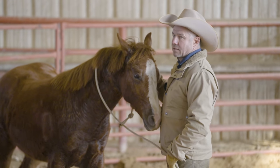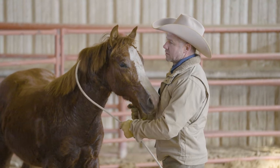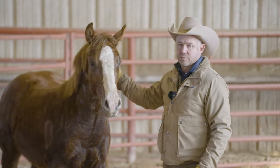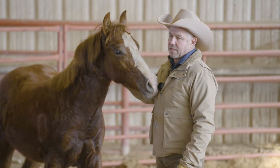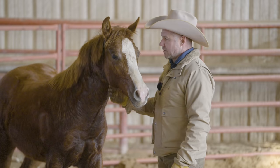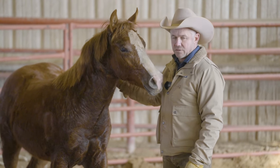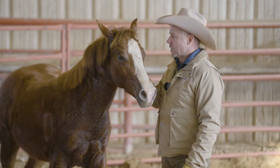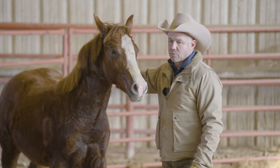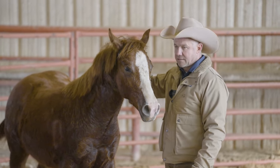Anytime you're working with a horse, whatever training you're doing, you always look for a good place to quit. To me, this is a really good place here because he really locked onto me. We went from him running — I've never touched him in my life — to within 20 minutes we're making friends. I don't want to quit on a bad note. All of a sudden something clicked in his head and he decided I'm not that bad of a guy.